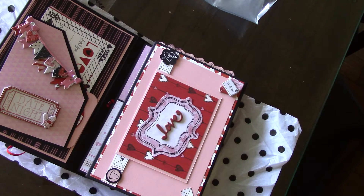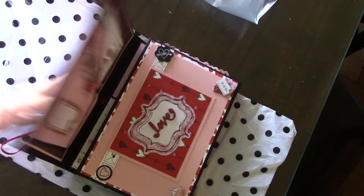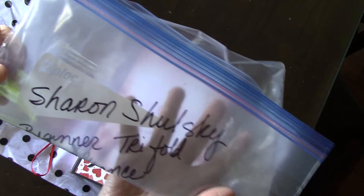Some of these people maybe did their own thing on top of the tutorial, but the base tutorial I know is at least Ginger's, because that's what we posted. So the first one is by Sharon Shulsky.